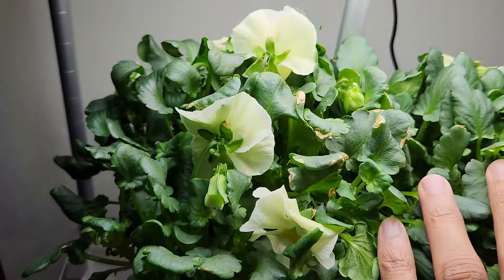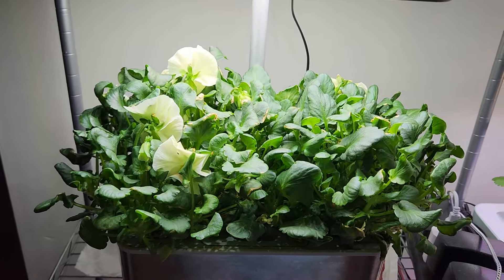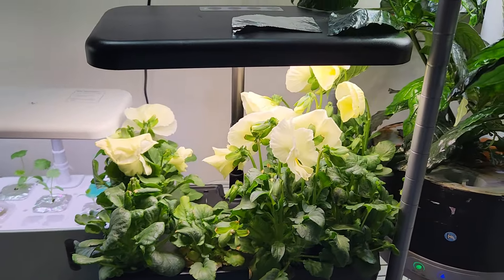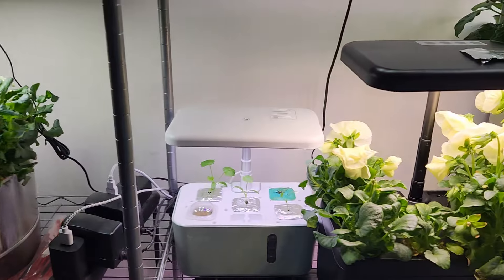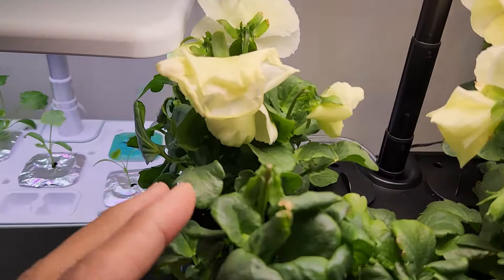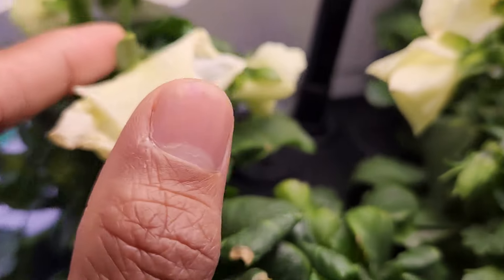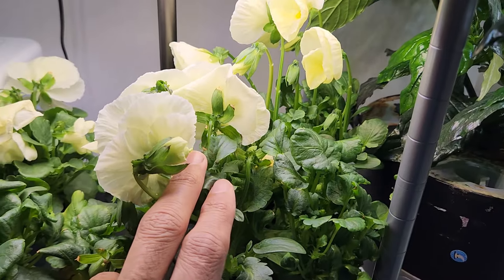It is day 73 — lot more flowers, lot more flower buds, and very uniformly growing plants. Now look at the iDoo — it is full of flowers. Compared to Aerogarden, the plants in iDoo are really doing excellent with so many flowers and so many flower buds coming up. This is really wonderful, looking so beautiful. This is exactly how I want a flower garden to be.